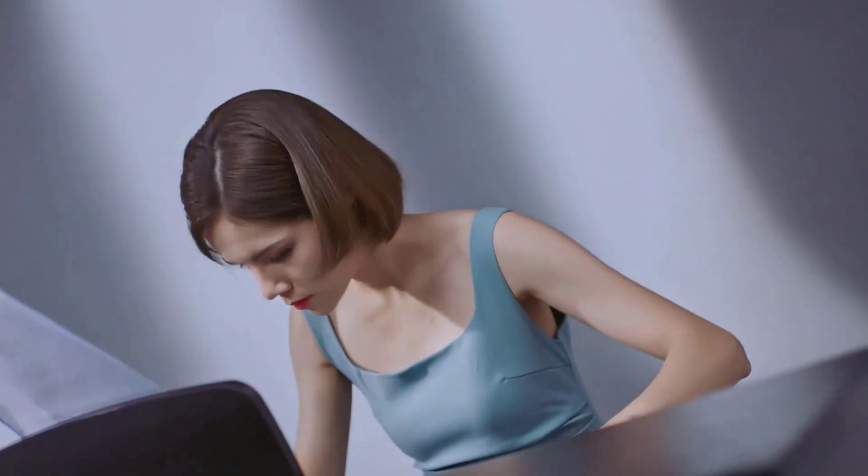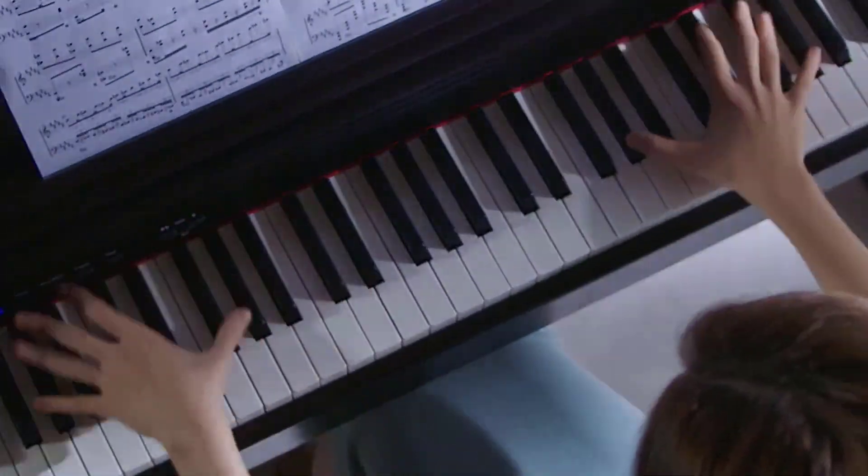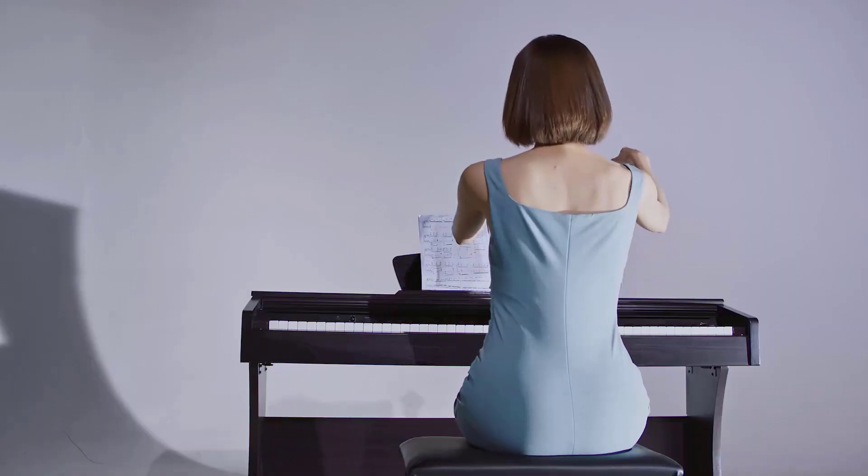Whether you're a professional musician or just starting out, Donner Piano is sure to make a statement in your home. Get ready to create music like never before. So let's get started and enjoy this video — all product links are given in the description box.